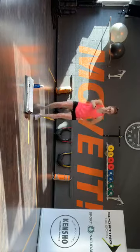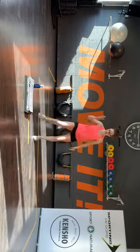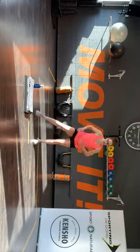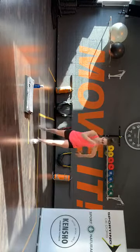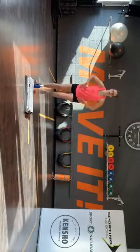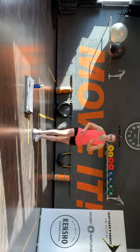Voet naar voren, komt hier. Tip. Nog een keer. Dubbel, zij. Tik naar voren — voor, zij, achter. Voor, zij, achter. En nu die dubbel, zij. Komaan. Dubbel. Laatste maal.